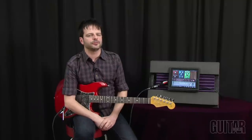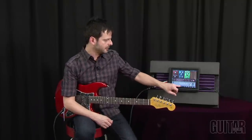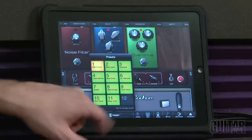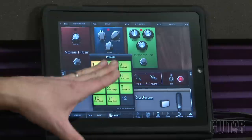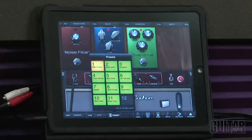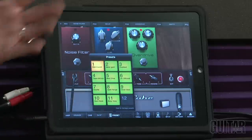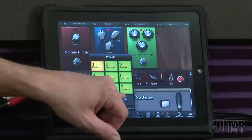AmpliTube 2 also allows you to store your presets for whatever guitar sounds you create. You hit the preset menu and have up to 12 spaces to save your guitar sounds. It comes with some presets already and the best way to get started is to go through each preset and start adding or save your own.